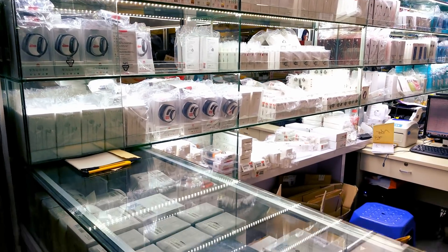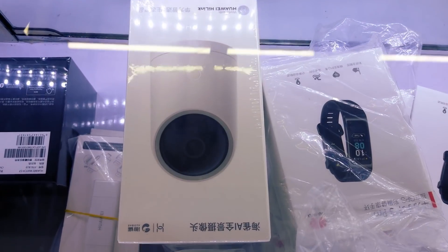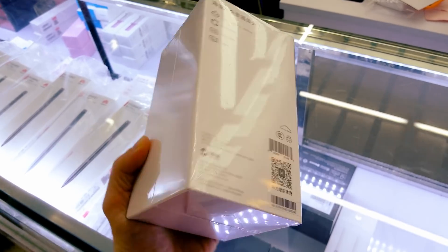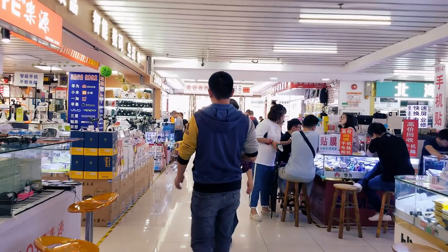Here are sold most of the Huawei gadgets. This is the camera, sold here for 30 dollars. Now let's go to unbox it.